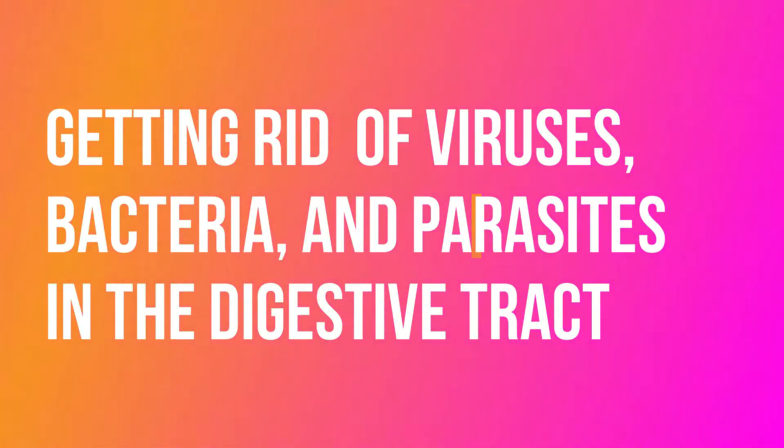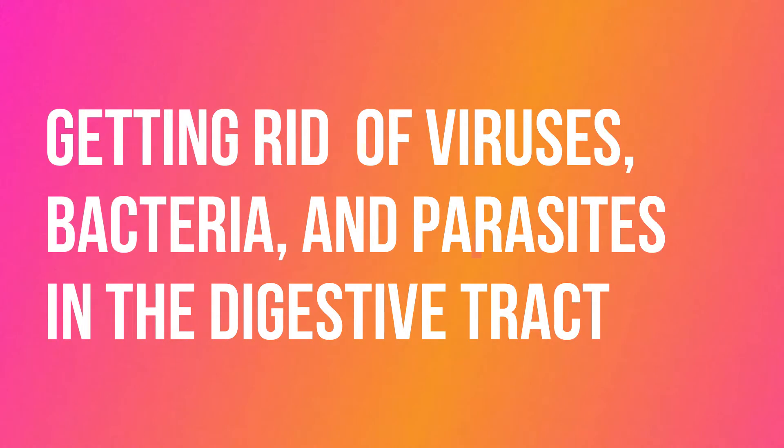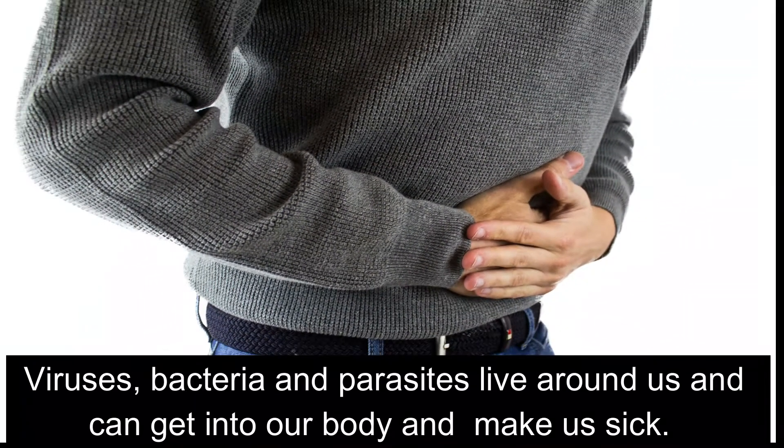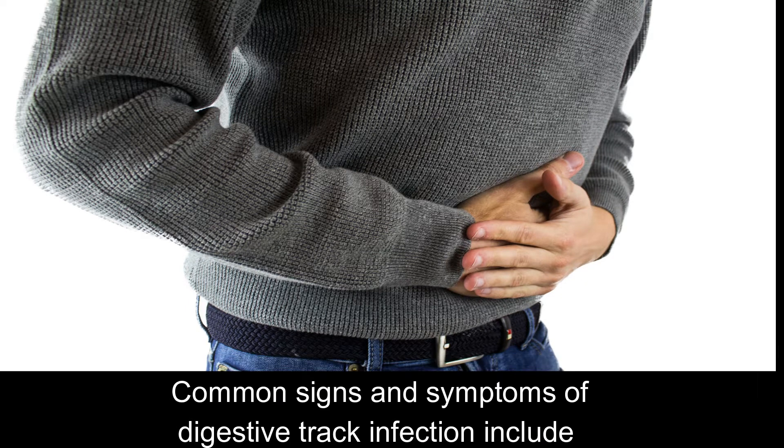Getting rid of viruses, bacteria and parasites in the digestive tract. Viruses, bacteria and parasites live around us and can get into our body and make us sick.